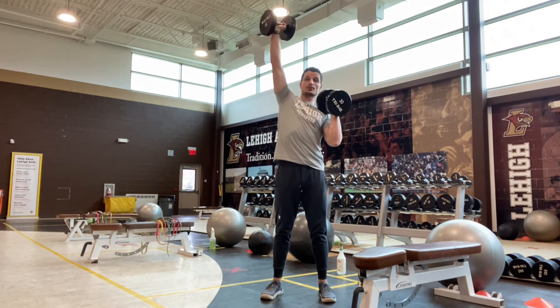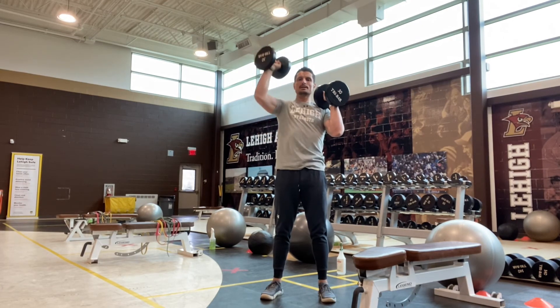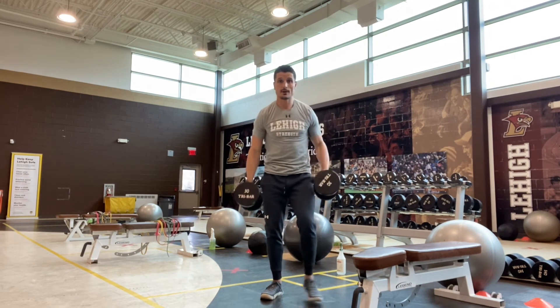The important part here is I'm not tilting my shoulders — shoulders are not overextended at the top, as that's going to put a little too much tension on our shoulder and even our lower back. One dumbbell is moving at a time, and I maintain a nice even posture with my shoulder blades parallel to the ground throughout.